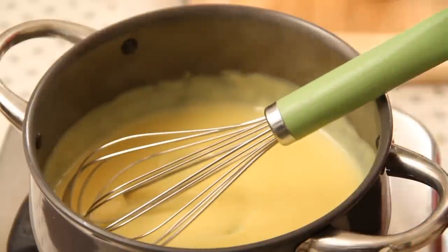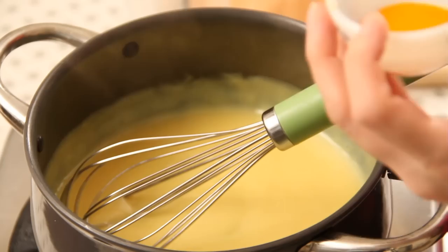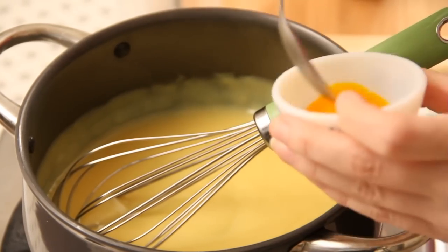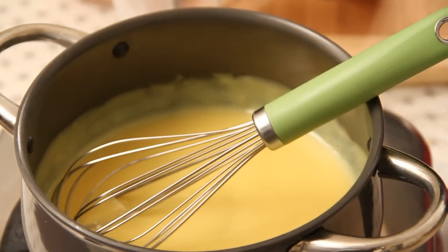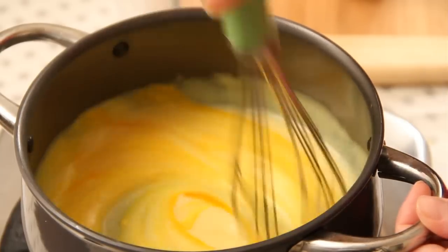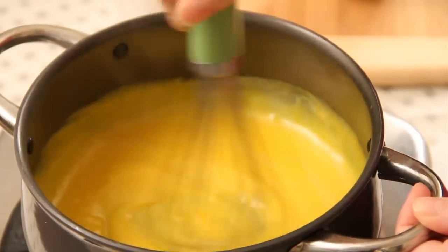I'm going to add a little bit of pineapple colour and essence. It's optional — if you want to add it, you can. It gives you a nice yellow colour and also gives flavour to the custard.